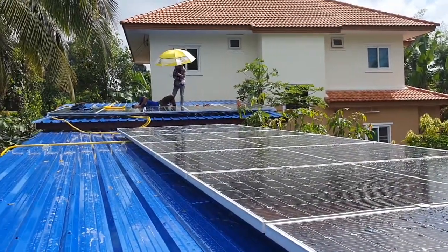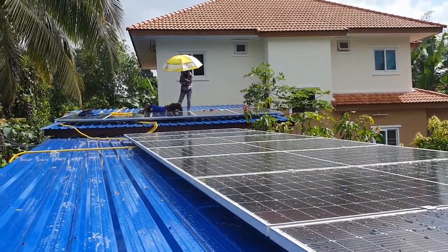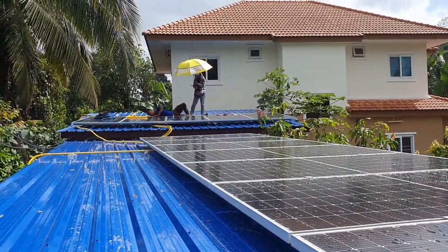I'm quite happy with this installation. It's smooth, we have a good angle on the roof. It's going to be a very good system.